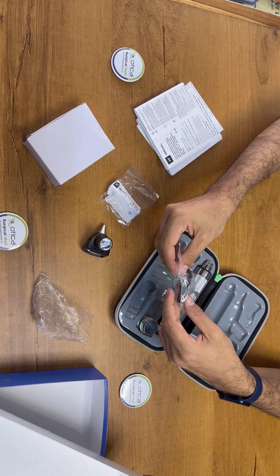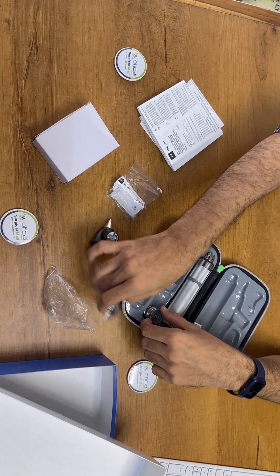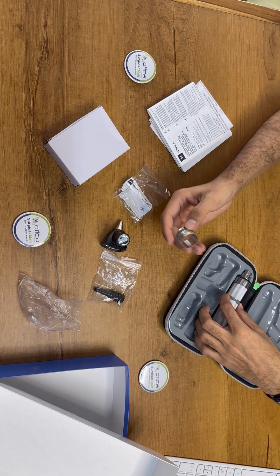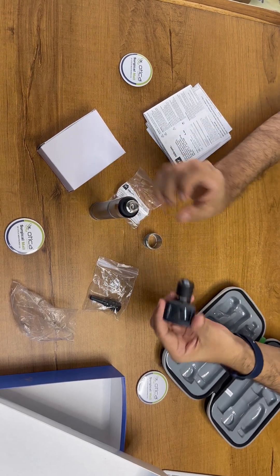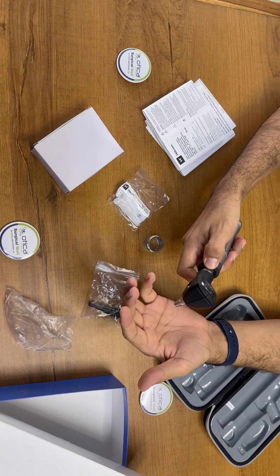The machine comes with five disposable ear specula, and if you buy it from Otica Meditronics Company we will give you four reusable specula as a complimentary. This is the rechargeable-to-non-rechargeable converter. This is the main handle — you just need to connect the head part on this and switch it on.